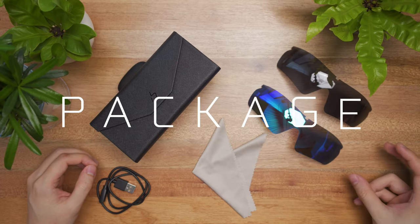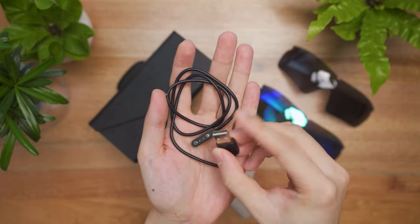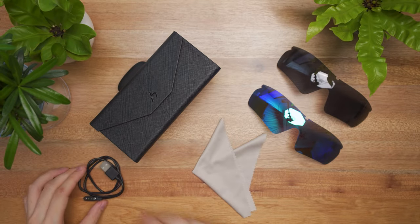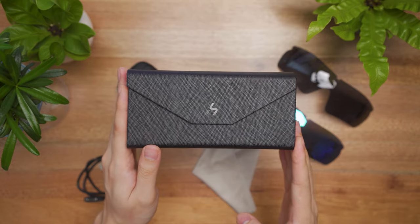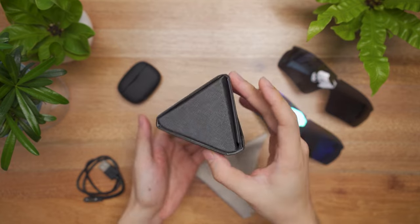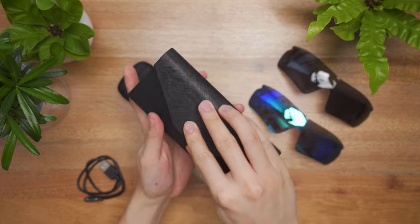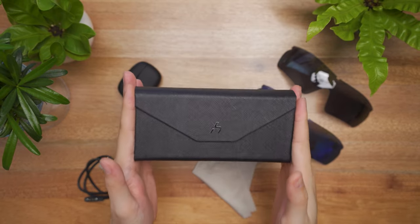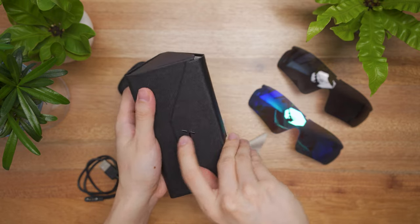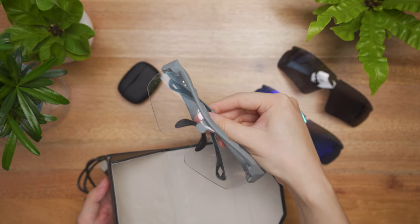The package comes included with the two additional lenses, a microfiber cloth, and the proprietary charging cable. One end is USB-A and the other end is magnetic. Again, I wish it was USB-C, but I wouldn't mind at the moment. They also provide a carrying pouch made of faux leather, beautifully textured all around, triangular in shape with a magnetic latch to store your glasses. The entire box including the glass weighs 143 grams, whereas the glass alone weighs just 39 grams — ultra lightweight.